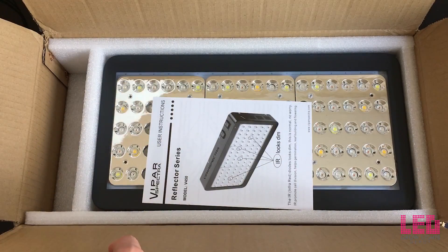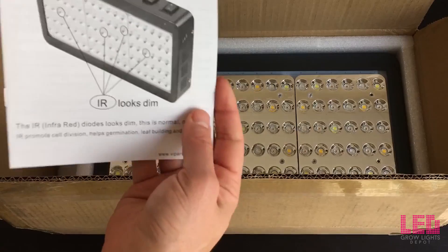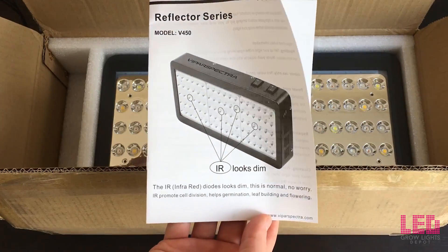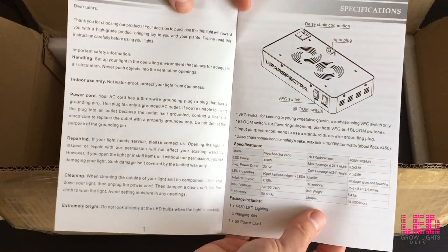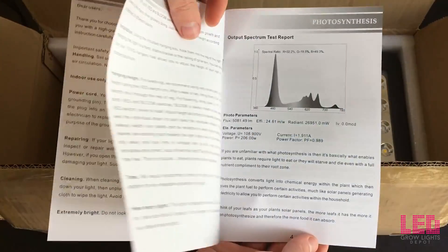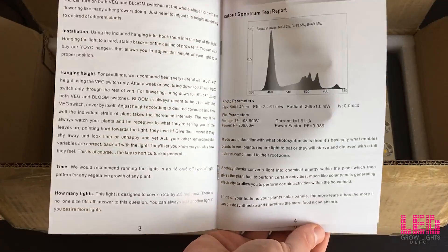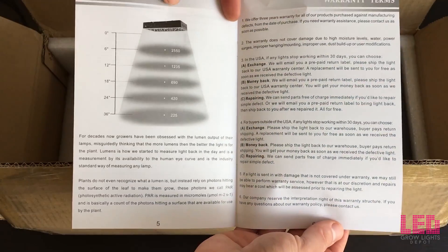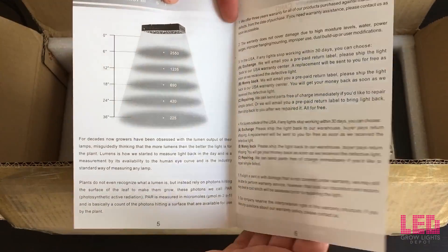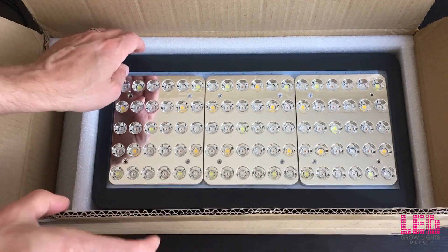Let's take the top off and look what's under here. It looks like we have an instruction booklet, always helpful. Just got some safety information, some specs on the light, some basic info about photosynthesis, some PAR data, and of course the warranty terms and the warranty card just in case you have any problems with the light.